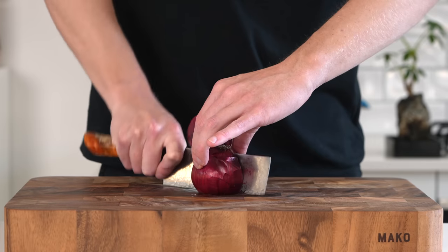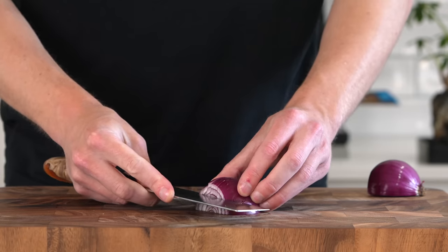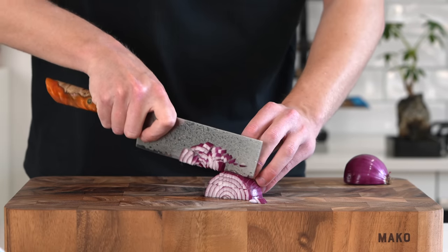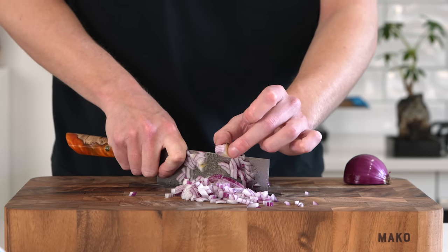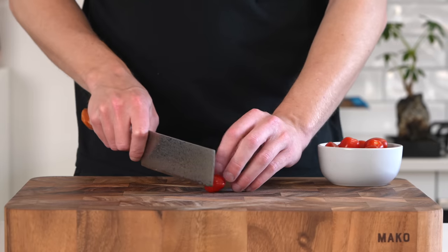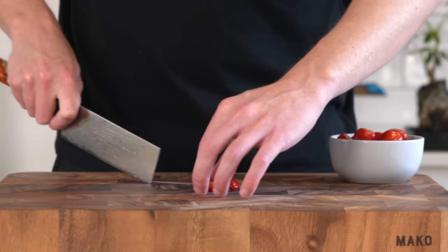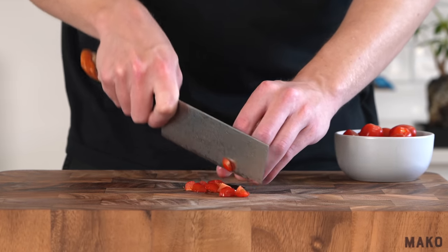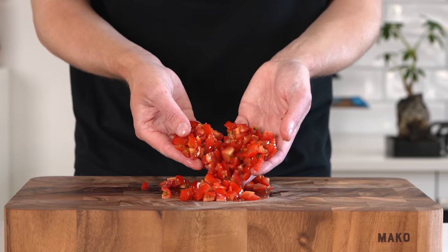To start, I'm doing the prep a little bit backwards for this one — we're going to do the toppings before we do the fillings. We're going to need one red onion: slice across it, stopping at the root, then slice it horizontally and dice it into small to medium sized pieces. We're then going to need some tomatoes — I've got 200 grams of cherry tomatoes, but you can use one or two regular tomatoes. Dice them into small to medium sized pieces, pretty much the same size as the onion.